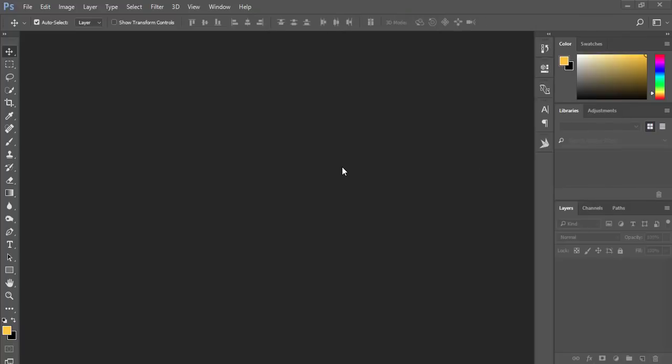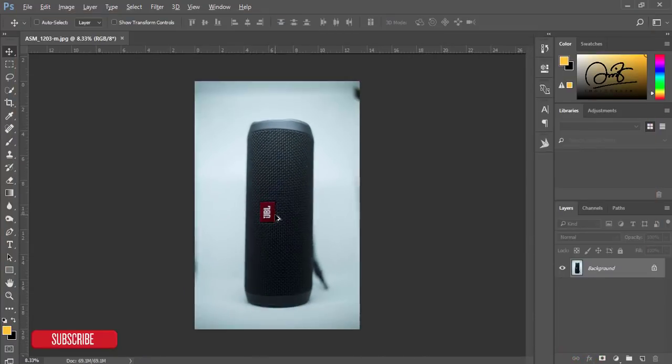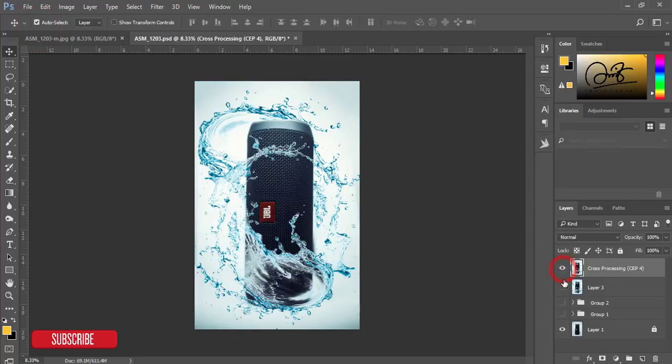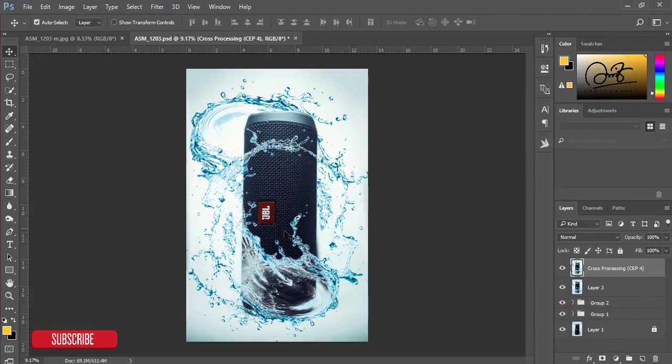Hello everyone, this is ASMR IF, welcoming you to my new Photoshop tutorial. Today I will show you about product photography. I just got some photos of my Bluetooth speaker, the JBL Flip 4. I will edit this photo — this one is the raw, non-edited image — and after applying some effects, the final output is like that. So let's start the tutorial.